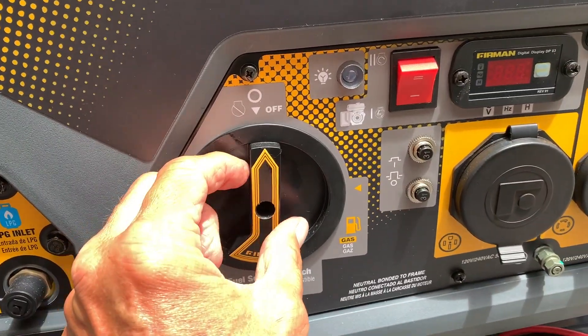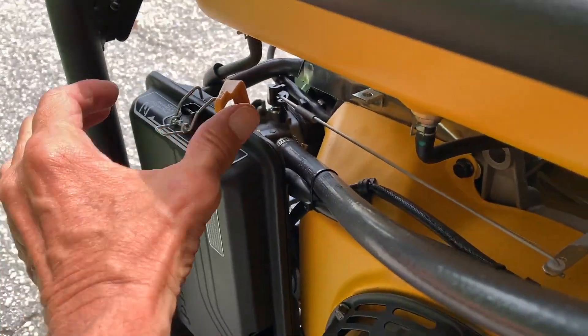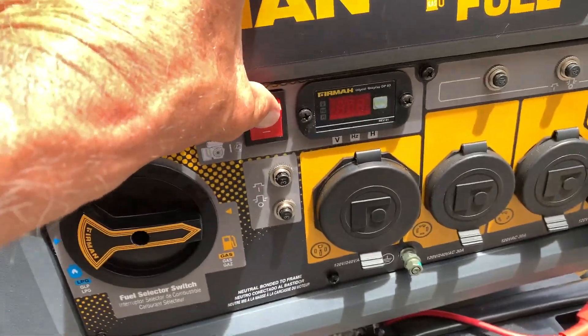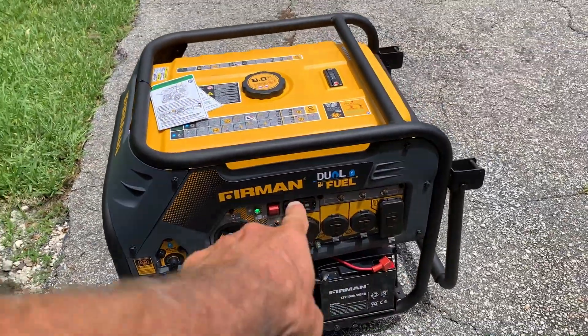To turn it on again: go to gas, see the red light, then you go over here and put this to choke. But I think because it's already warmed up I don't need to do that, so let's just try it with three seconds. Now you've got a green light.